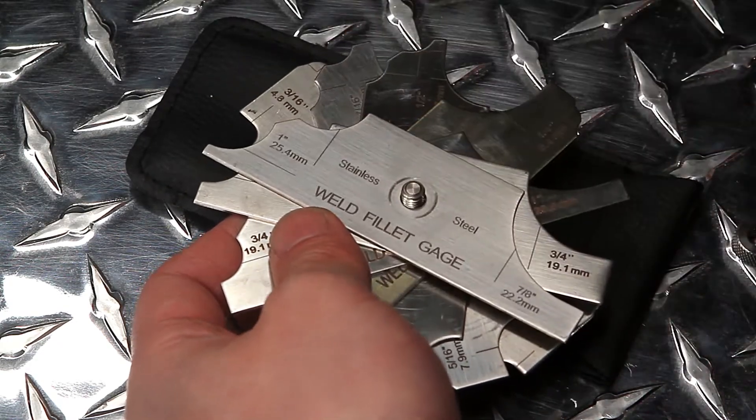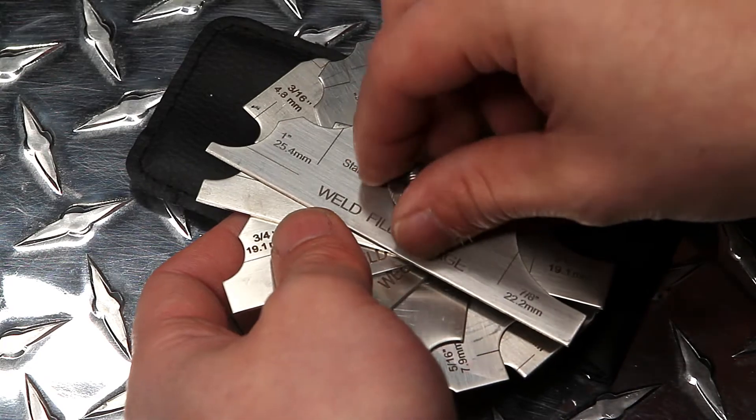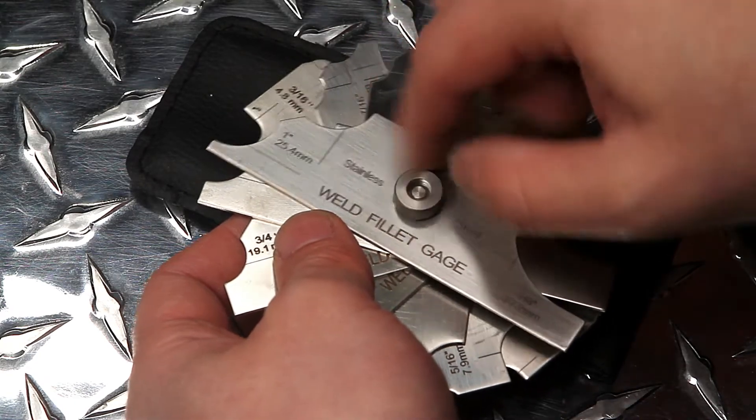Our fillet gauges are rust-proof and bend-proof, which ensures they will be accurate and reliable for many years to come.